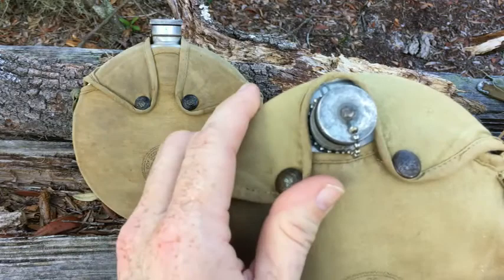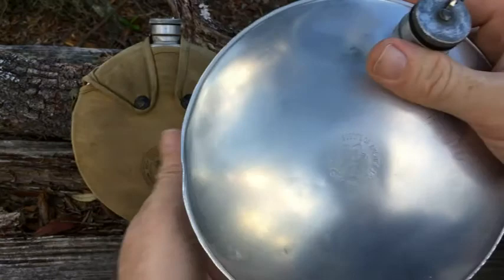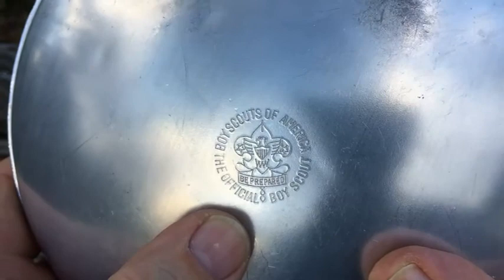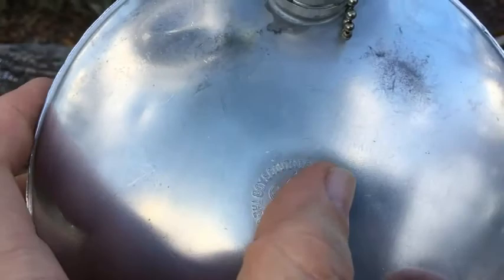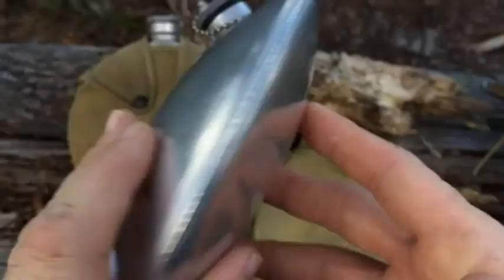Now on to the offset one. In 1952 they came out with this offset fill, and it has two snaps. The cover does come off this one pretty easily. It has this symbol here — Boy Scouts of America, and it says 'The Official Boy Scout' right there. On the back there is a W stamp, which I believe stands for Wheeling, the manufacturer.